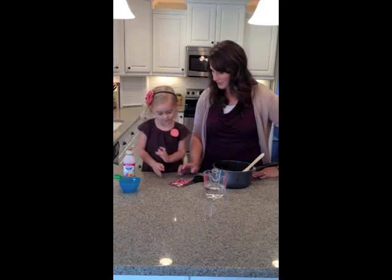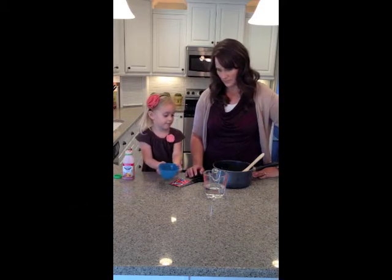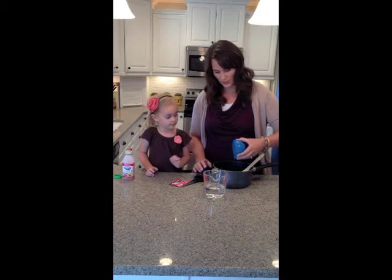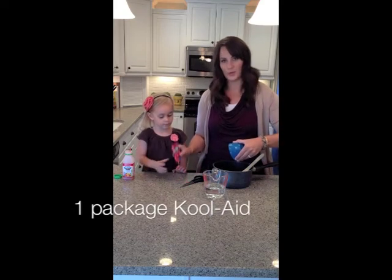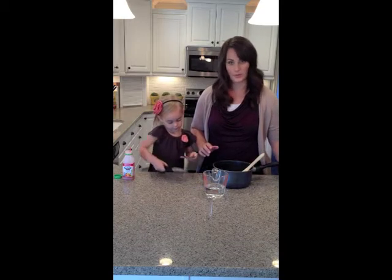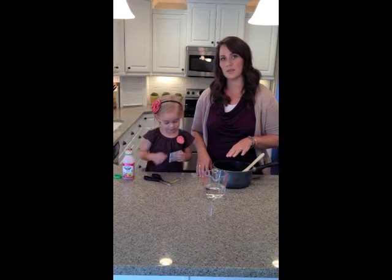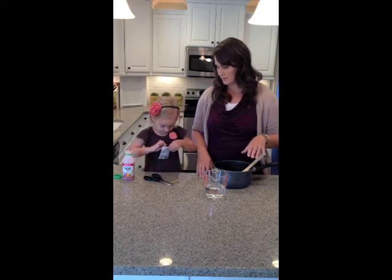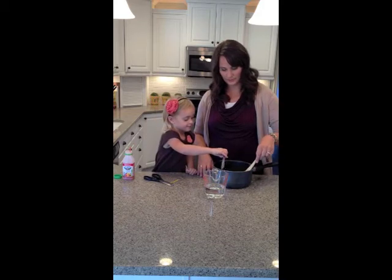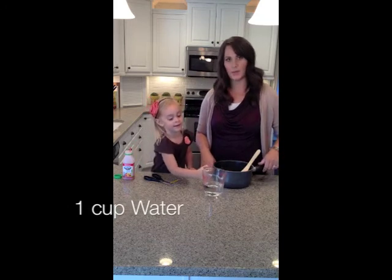Then we need to add a tablespoon of vegetable oil. And then we're going to add a packet of Kool-Aid. You can add sugar-free Kool-Aid or the regular Kool-Aid and it will work fine either way. This is going to give your Play-Doh a really good smell and it's also going to color it, so you don't have to worry about food coloring. Just pour that right into your pan, and then you're going to add a cup of water.